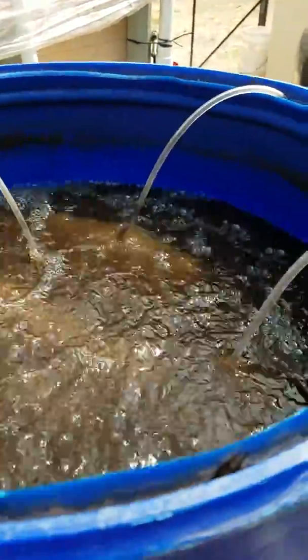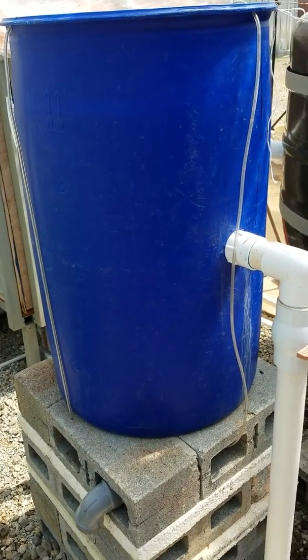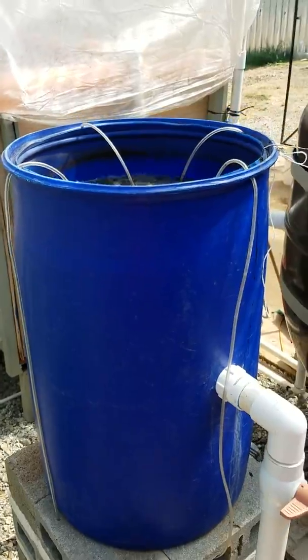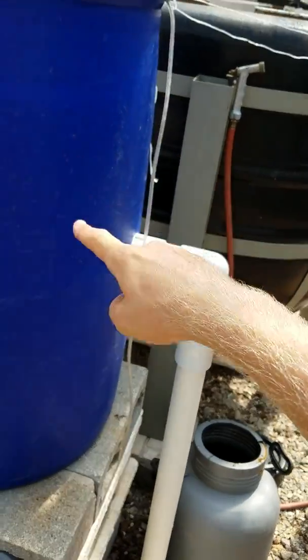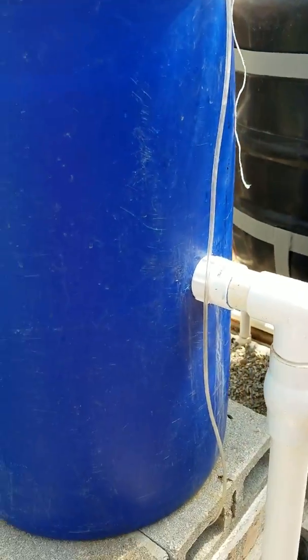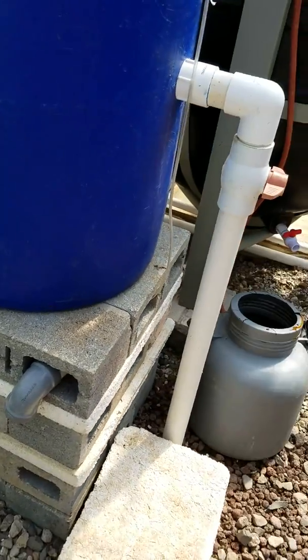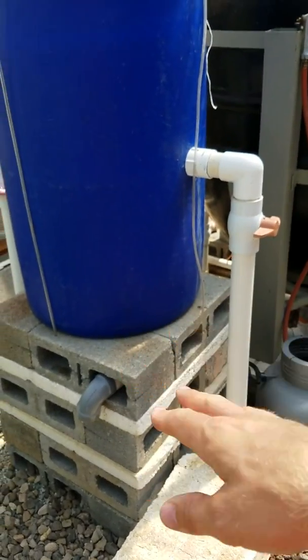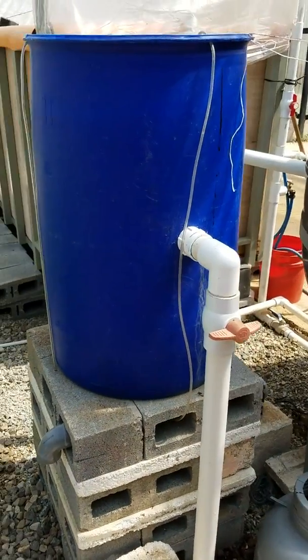That's the mineralization tank. Tomorrow — give it one day. You can let it go over the weekend if you need to, no big deal. Let it bubble and do its thing. Then you come in here and do exactly what I showed you: take the air stones out, let all those solids settle, open this up, let that good nutrient-rich water drain into the system, shut it, refill, air stones, molasses, another day. Eventually you may have to get the solids out of the bottom — I've had to do it once in about six months. Just use a hose to siphon them out. That is the mineralization tank.